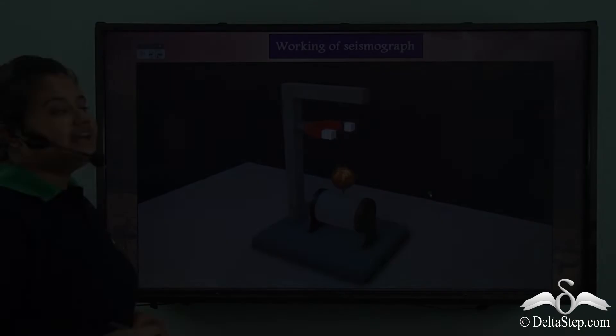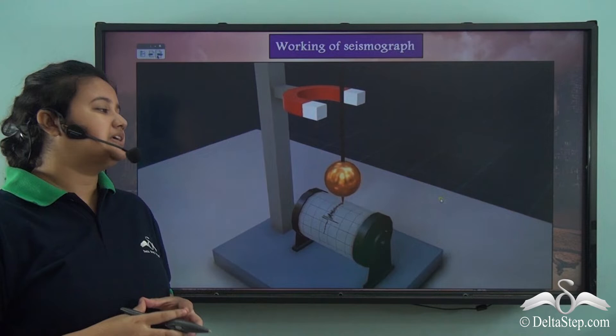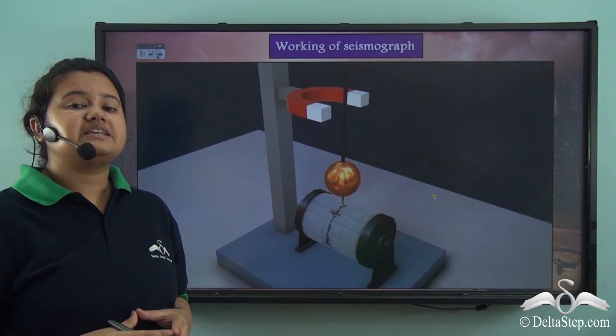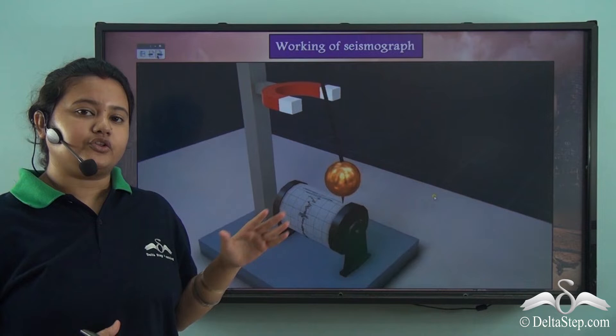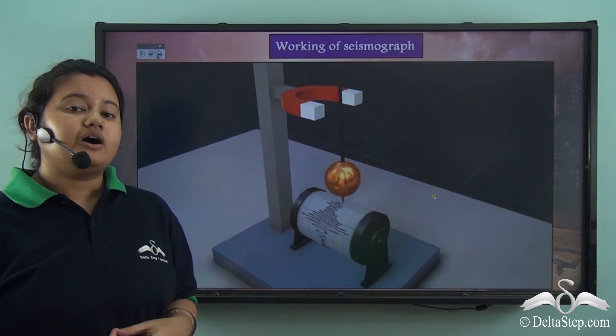Now let's see how this device works. This video displays how a seismograph works. The device is placed on the ground and a heavy weight or bob is attached. When the ground shakes, the bob also moves and the pen attached to the bob marks or registers the movements on a sheet of rotating drum. Initially, when there is no earthquake and the ground does not shake, a straight line is created on the paper. But when there are mild shakings, small lines are created, and when the ground shakes heavily or violently, long and irregular lines are created on the paper.